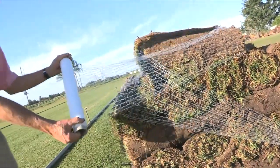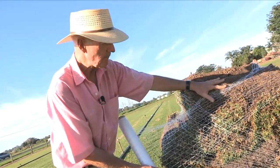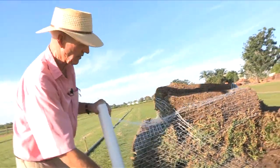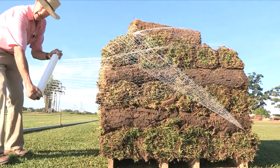You might wonder why I've gone up diagonally. One reason: these are the rolls which are most likely to come to harm. I want to pull those down onto the load itself. At the end of every side, I give it a tug — make it stretch.